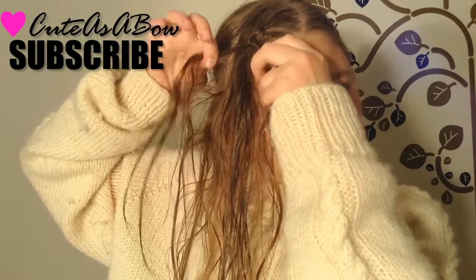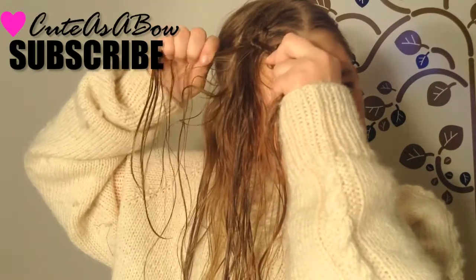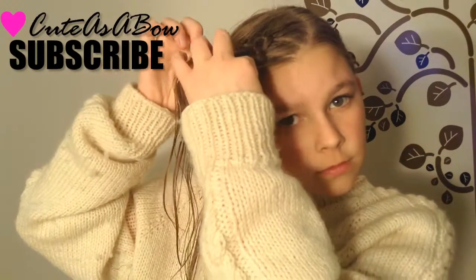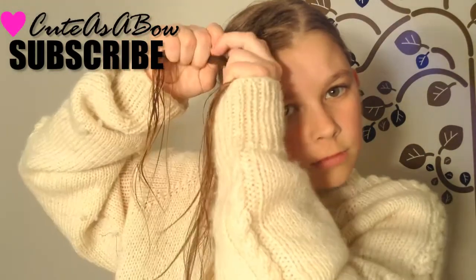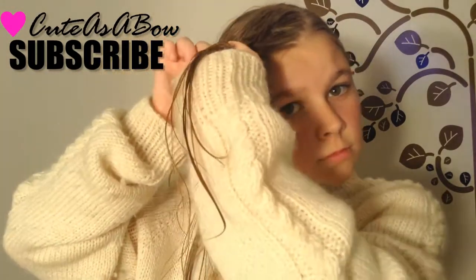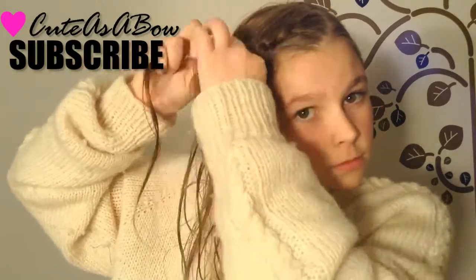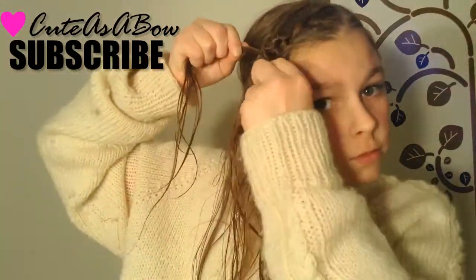Again, use both fingers to take a strand from each side of the hair and add it into both strands. Make a loop, put your two fingers through it, and pull the second strand through. Tie it tightly. If you can make a knot and add strands of hair to it, then you're good to go.